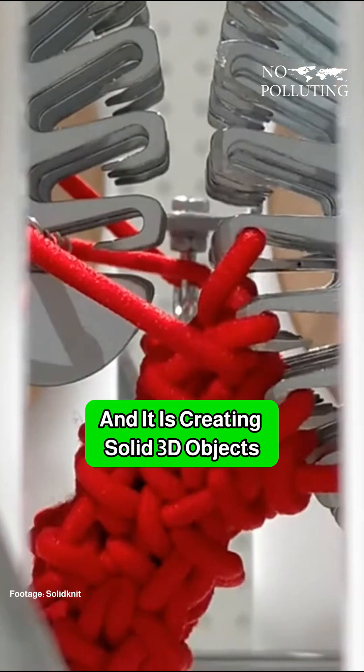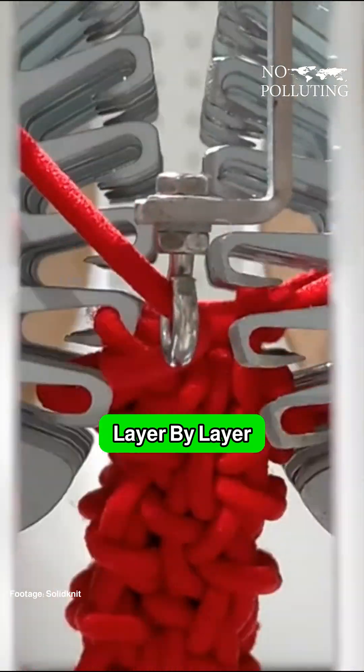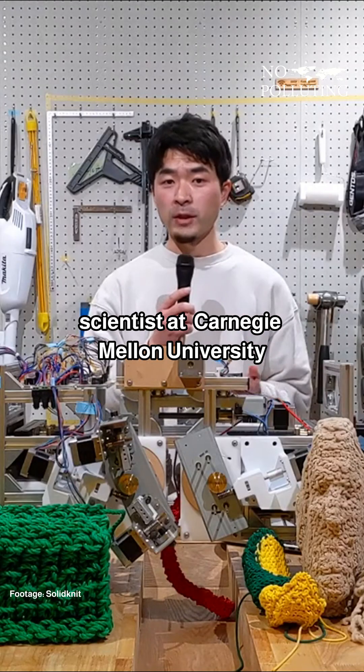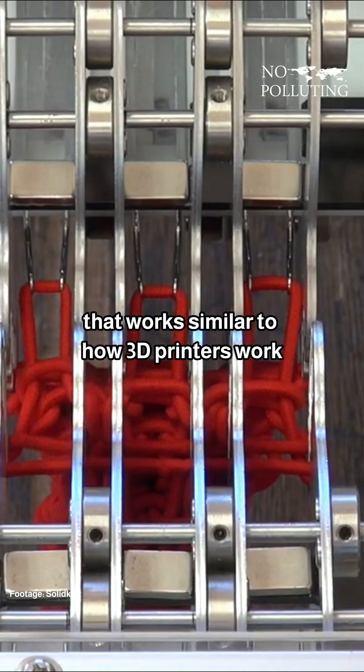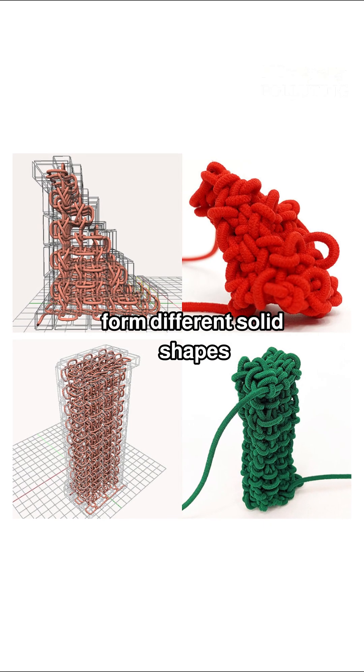This is a 3D knitting machine, and it is creating solid 3D objects by knitting yarn layer by layer. Scientists at Carnegie Mellon University have built this knitting machine that works similar to how 3D printers work, by layering materials to form different solid shapes.